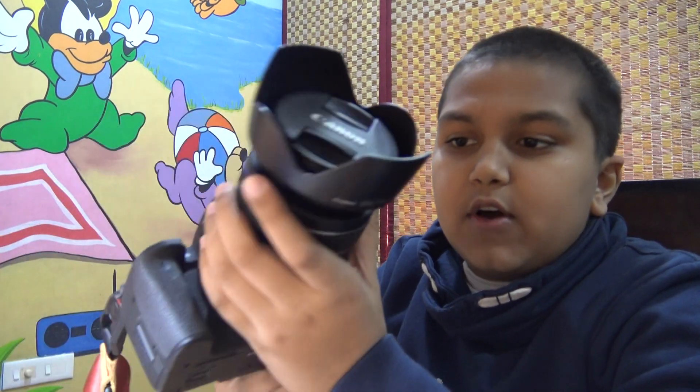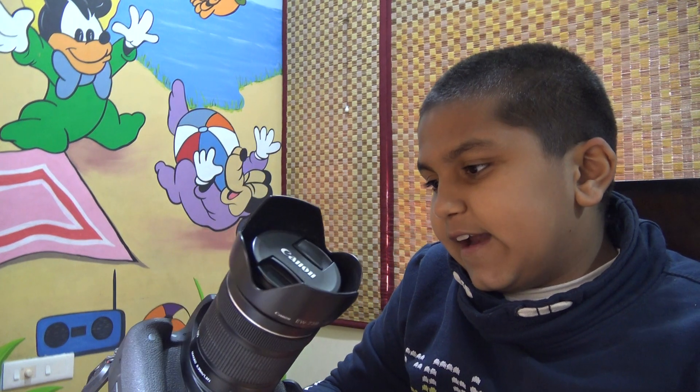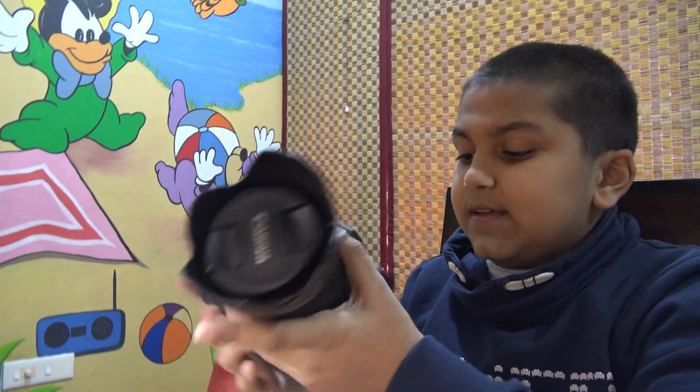Good morning everyone, my name is Jayapati and today I'm going to be reviewing my Canon EOS 760D camera. This is a really good camera and I will give it a 9 out of 10.